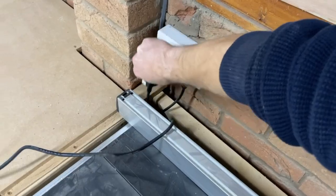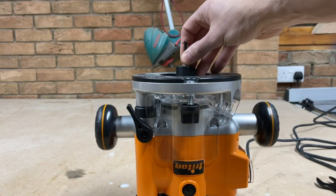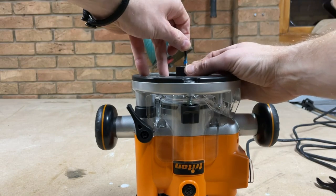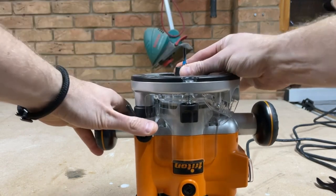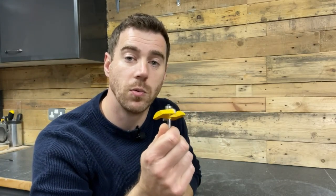To change your router bit it's good practice to always make sure you're fully unplugged. Then you just need to loosen off the collet nut and put your bit in. I tend to make sure I insert the bit with some of the shank still showing so that it's not tightening onto the painted part. Then you just need to tighten it up. Next you'll want to set the speed of your router based on the size of your router bit — as a rule of thumb, the bigger the router bit the slower the speed you'll want.